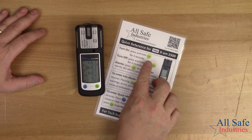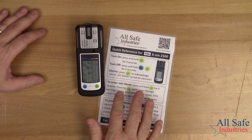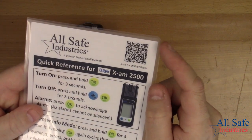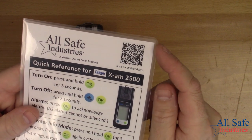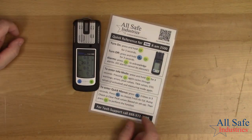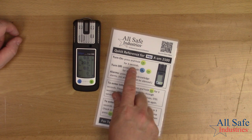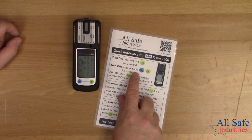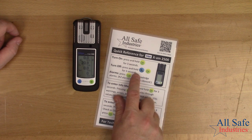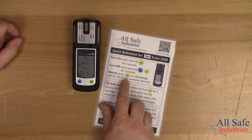You can follow along this quick reference card. We made simple instructions and included a QR code that will take you to the Draeger manufacturer videos on our YouTube channel — just scan it with your smartphone. The first instruction is to turn on: press and hold the OK button for three seconds. To turn off the unit, press and hold both the blue plus button and the yellow OK button simultaneously for three seconds. To acknowledge any alarms, press the OK button.